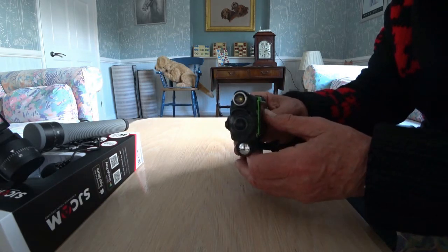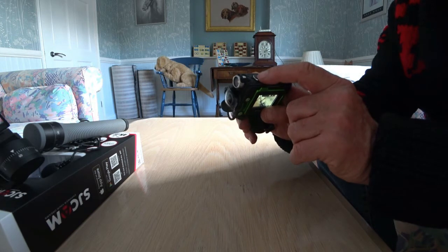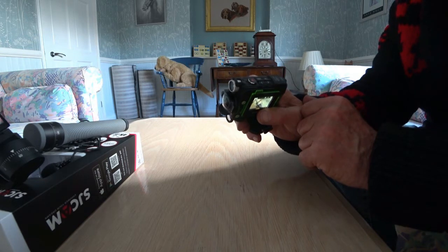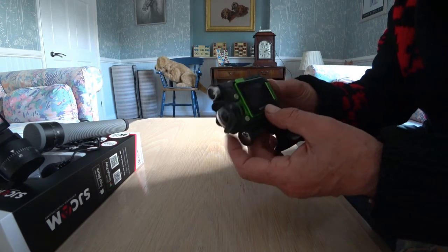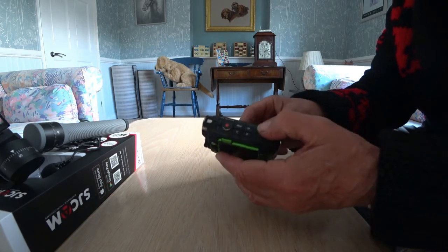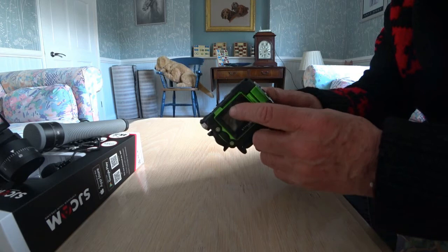What I mainly use this for is time-lapse. I've set it up so I just push the lever forward and the camera is immediately on, then push the big red button — as I've got it set for time-lapse, it's now taking time-lapse pictures. Every time that light comes on, another picture is taken. I've got it set for a photo every second. Another useful thing about this camera is that you can have an external power source powering it while it's filming.